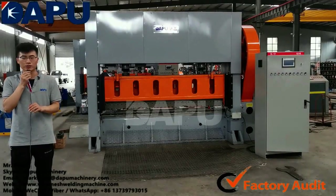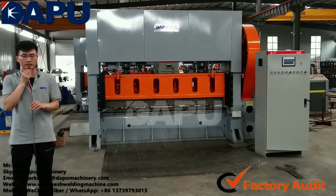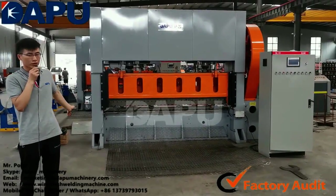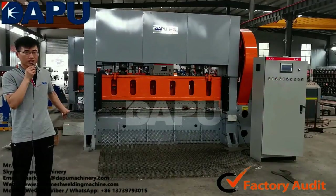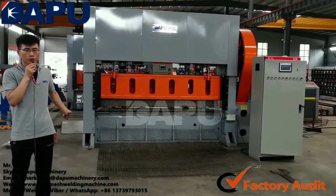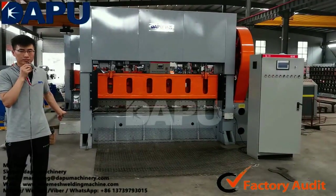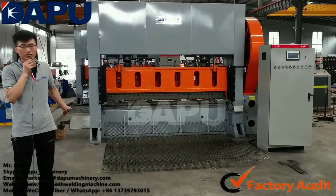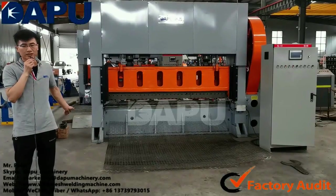Hello, I'm Paul. Today I introduce the 160-ton expanded metal mesh machine to you. Right now behind me is the 160-ton expanded metal mesh machine. This machine is used to make expanded metal mesh for building walls, safety mesh, road mesh, stairs mesh, table rubbish baskets, etc. The finished products of expanded metal mesh have a wide application.